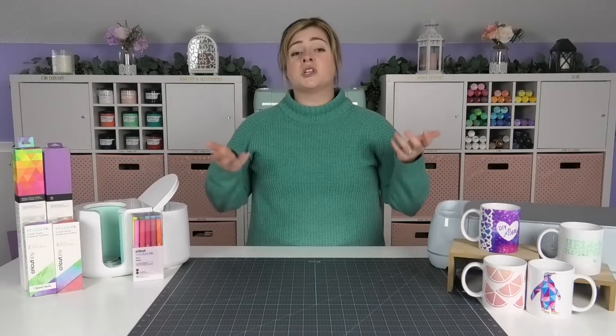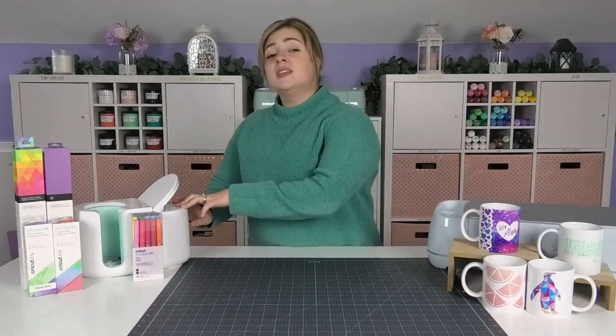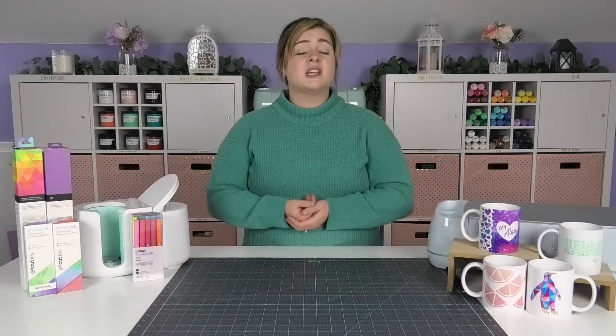Infusible ink requires very hot and very specific temperatures in order to be applied correctly, which means irons cannot be used. Infusible ink requires a device that can be temperature controlled and get hot enough. In today's video I'm going to be using the Cricut mug press to apply the infusible ink to our mugs, but if you're not using it on a mug you'll require either an EasyPress 2 or a heat press.